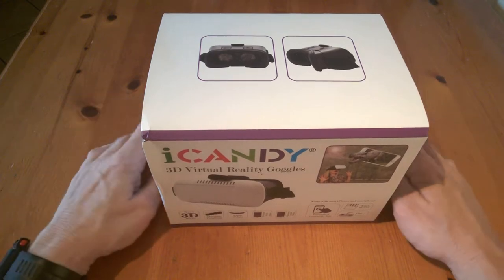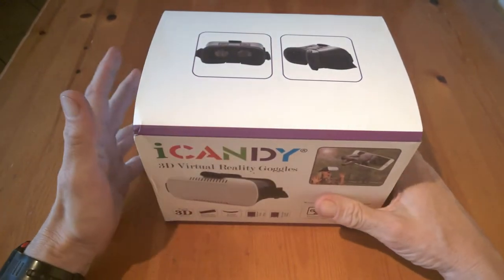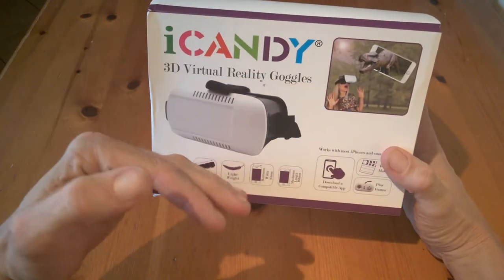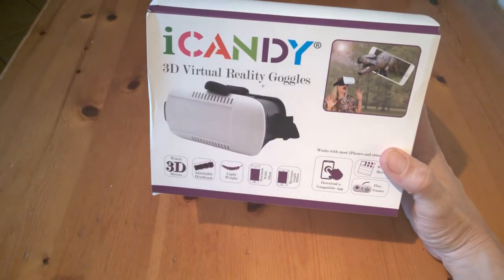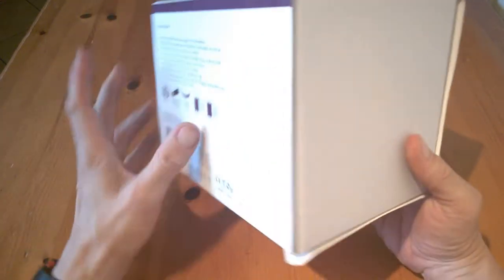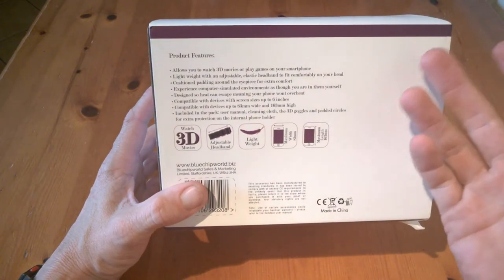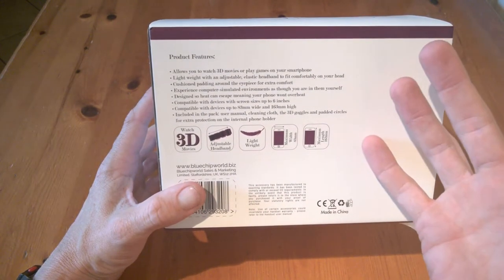It's Jim from TechBuzz Ireland and today we're going to have a look at the new iCandy 3D Virtual Reality Goggles. This is an upgrade from last year's model — if you remember, the other one popped down at the front. This is an upgraded model, much better, and basically it's the same setup again which will allow you to watch 3D movies and play games on your phone.